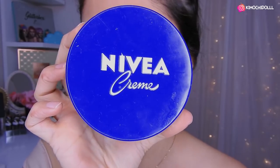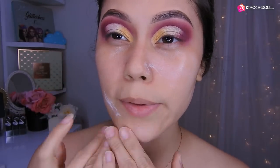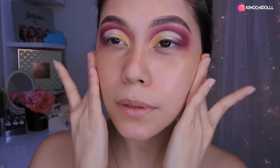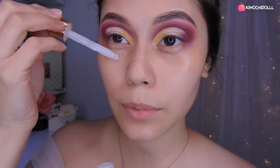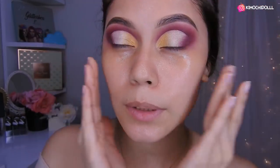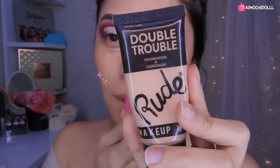Chicas, voy a estar utilizando la Nivea para hidratar mi rostro. Así que lo voy a estar colocando en las zonas al lado de los ojos, por aquí, bueno en todo mi rostro, y lo difumino súper bien. Ahora voy a estar utilizando lo que es mi primer, utilizando el de Yasi. Así que voy a poner una gota aquí. La otra no salió pero igual queda suficiente. Le echamos poquito por aquí y poquito por aquí. Ahora voy a esperar un minutito mientras se mete todo en mis poros.